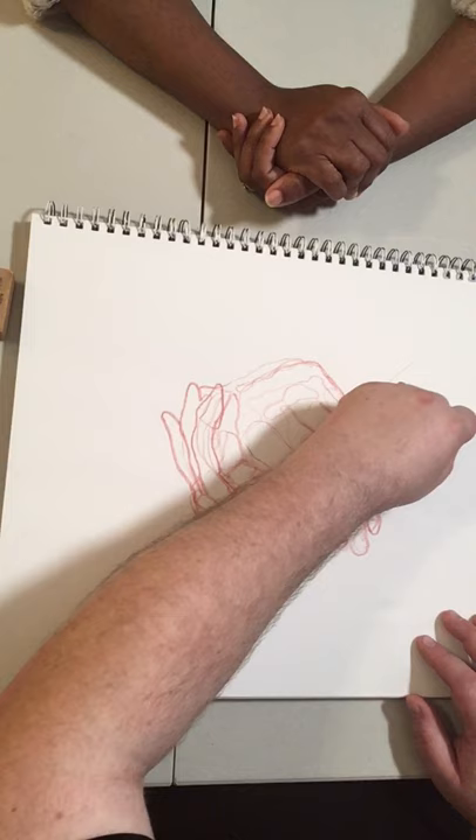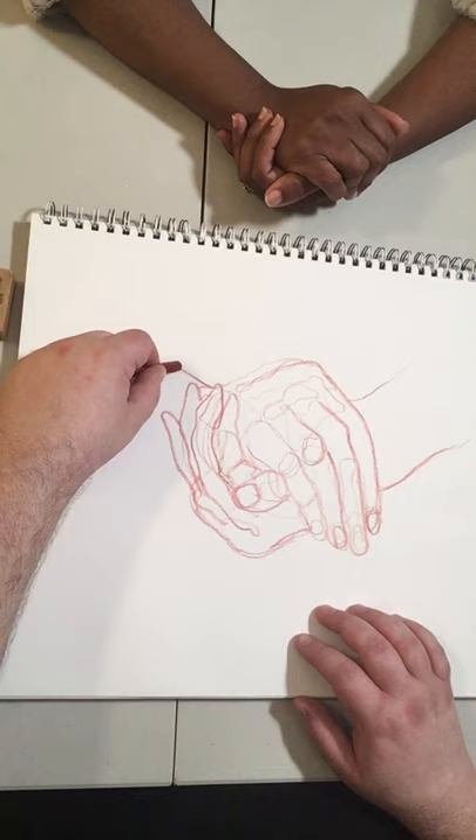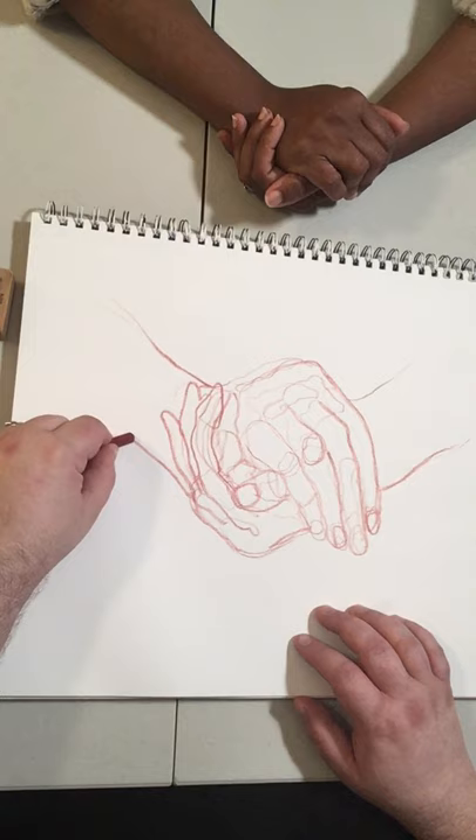Jamison, is this something you learned at school or something you were doing before you went to the Art Institute? I remember doing contour drawings when I was a kid. I had art classes in elementary school and they had us do a little bit of contour drawing then. I remember it early on — I don't remember it being emphasized in middle school or high school drawing.